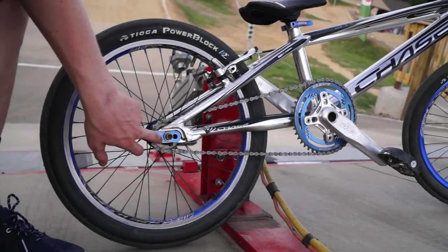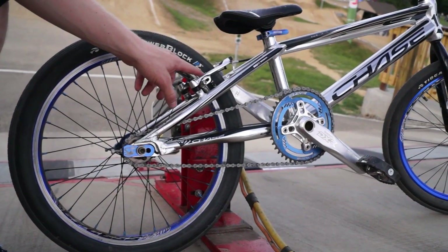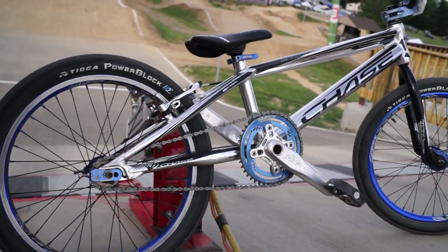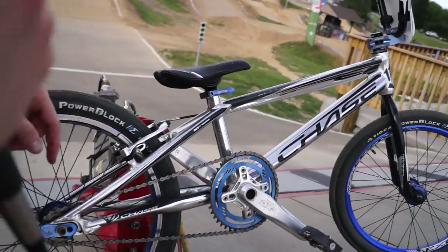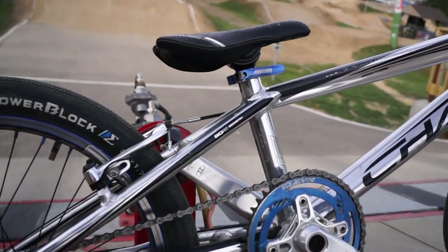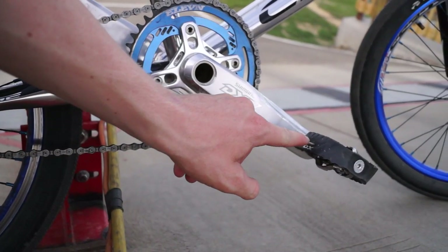Kingstar chain tensioners, the KMC chain, Shimano DXR brake — the whole brake system, both lever, brake cable, all that, all Shimano. We got 11 Technology seat, Kingstar blue seat post. We got the 11 sprocket 44/16, Shimano DXR cranks, Shimano DX pedals.